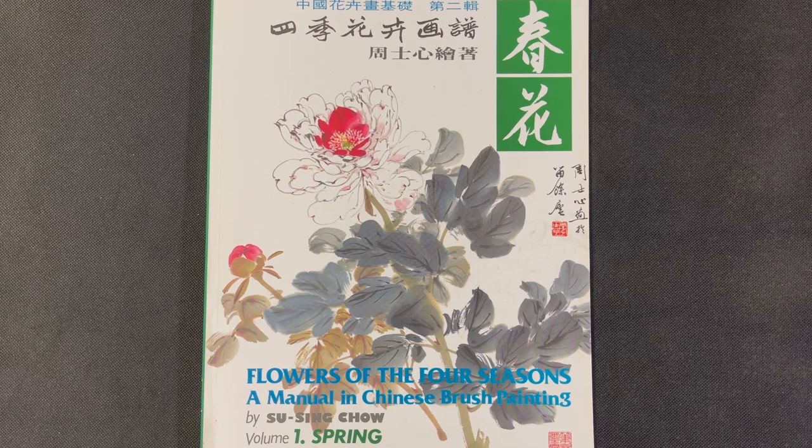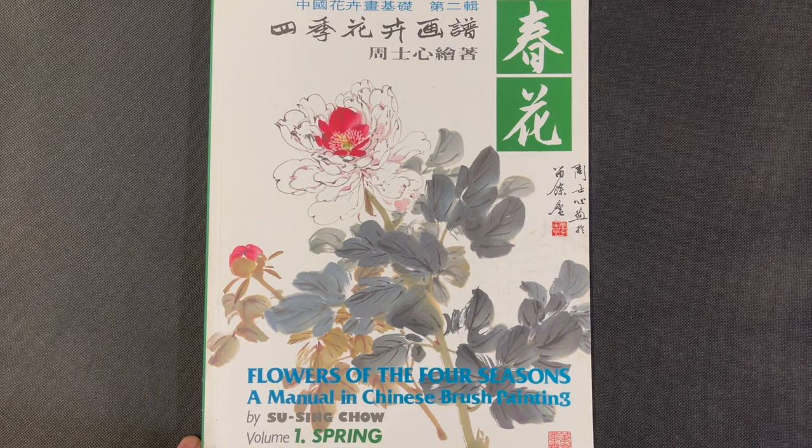Hello OAS family, it is time for another book review. Today we are reviewing a book in a series of four books. The series is called 'Flowers of the Four Seasons: A Manual in Chinese Brush Painting,' and the series is by Su Sing Chow. This is volume one: Spring.